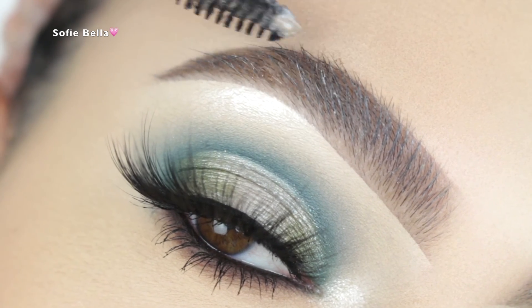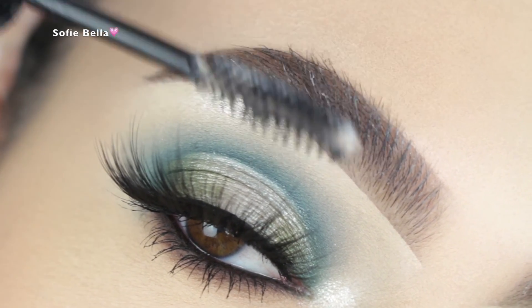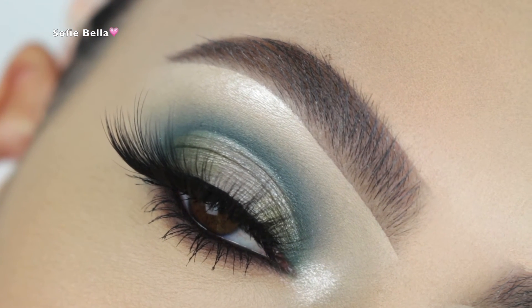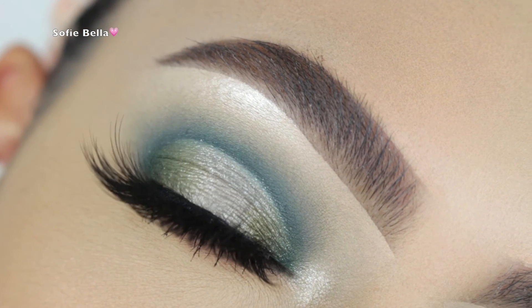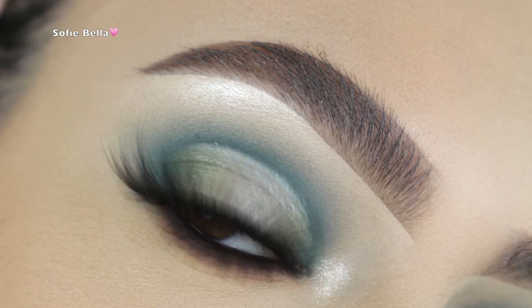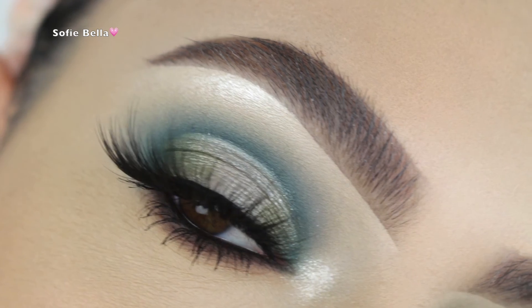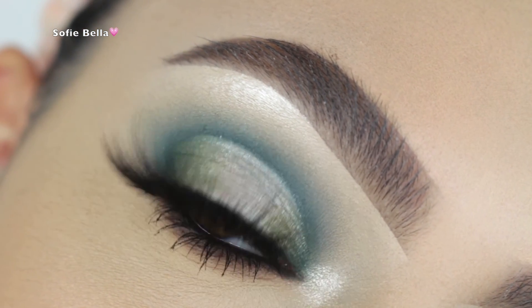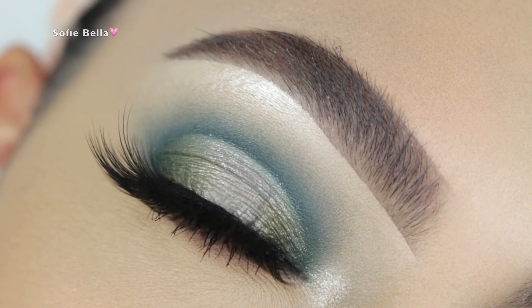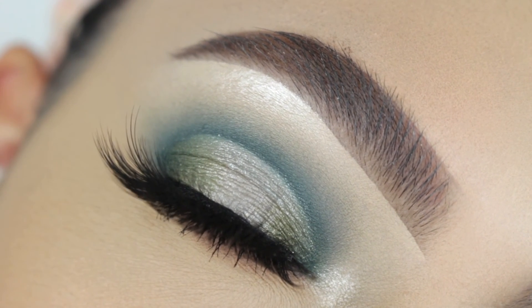I really hope you guys enjoyed watching this tutorial. We're about to pick our winner for this month's giveaway — if you want to be entered and have a chance to win the entire Morphe Bolt collection, go ahead and give this video a thumbs up. Make sure that you're subscribed, turn your post notifications on, and comment 'done' down below to be automatically entered. Thank you so much for watching, and I'll see you guys in the next one!